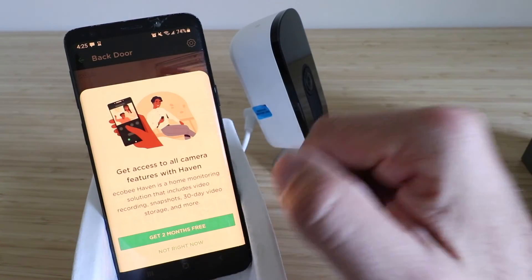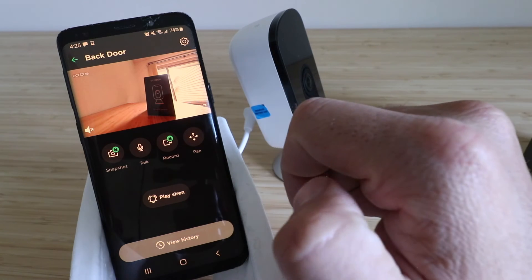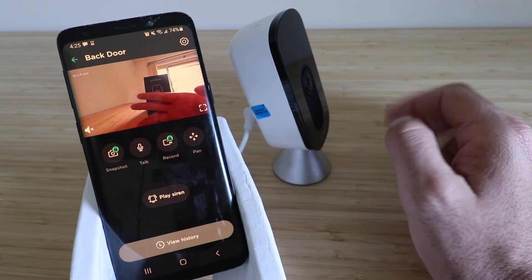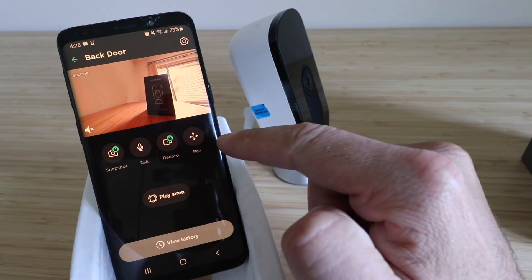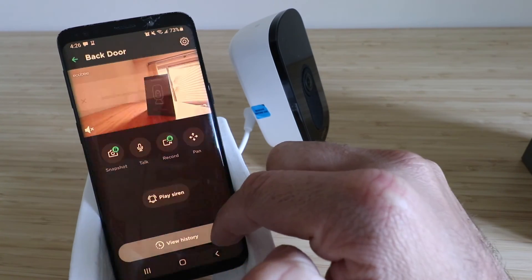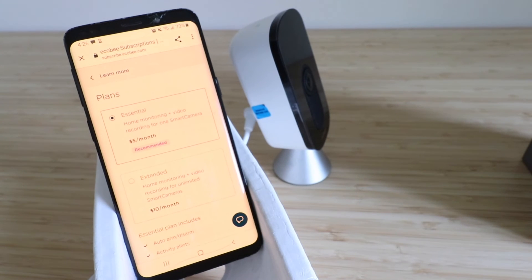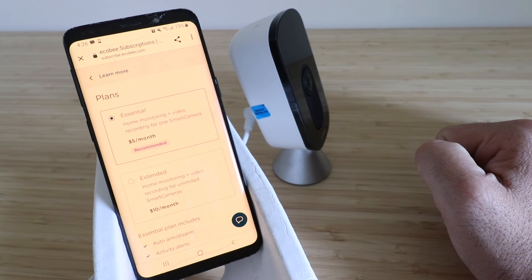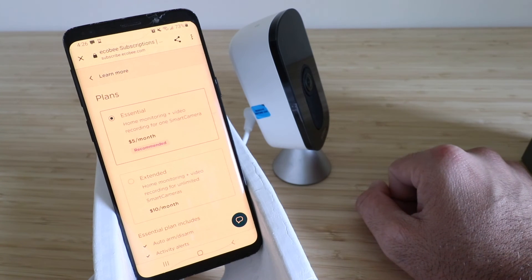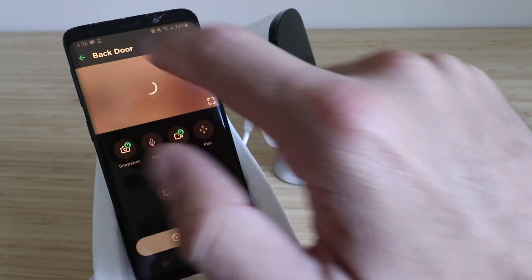If you want to take a snapshot you can, but the record and snapshot features are locked. To get the most functionality out of your Ecobee camera, you'll need to pay for additional monthly monitoring. Clicking a locked feature brings up the subscription options. The Essential plan is five dollars per month for recording and video storage for one camera. The ten-dollar-per-month plan gives you unlimited cameras at one address with 30 days of video footage. For now, I'm going to X out of there.